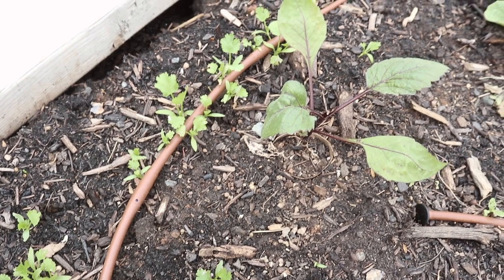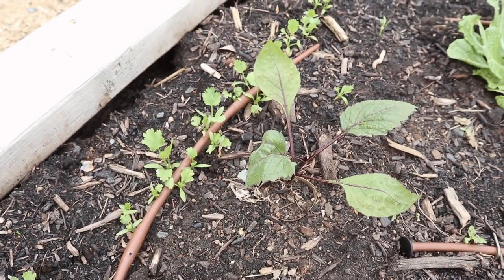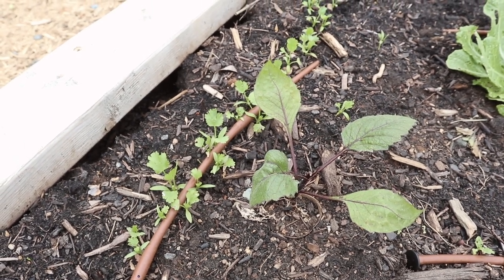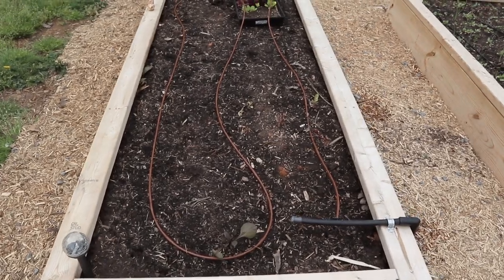At the very end of the bed we have a dahlia plant and a row of cilantro. Cilantro is one of those plants that really does not like the heat and goes to seed really quickly, so if you haven't sown yours yet it's probably time to do it now while it's still really cool out.